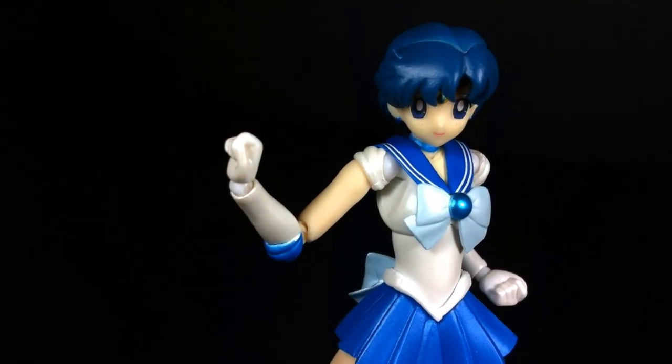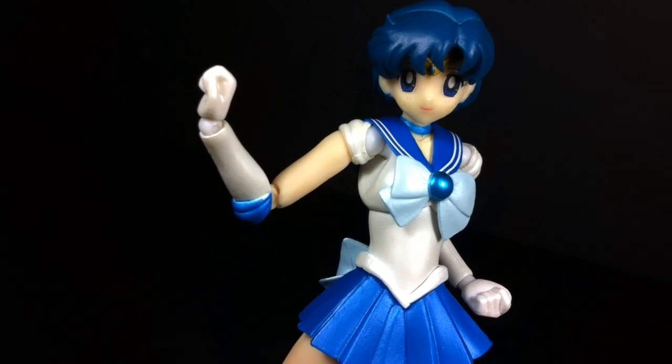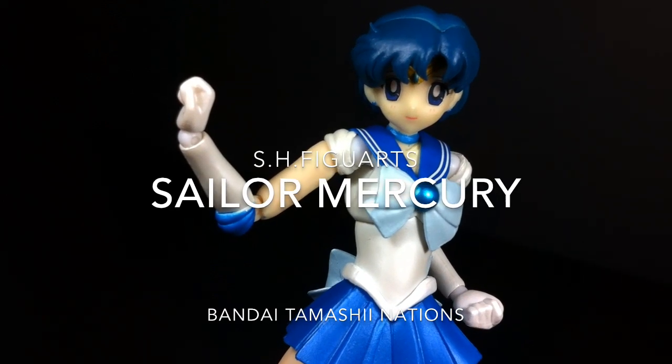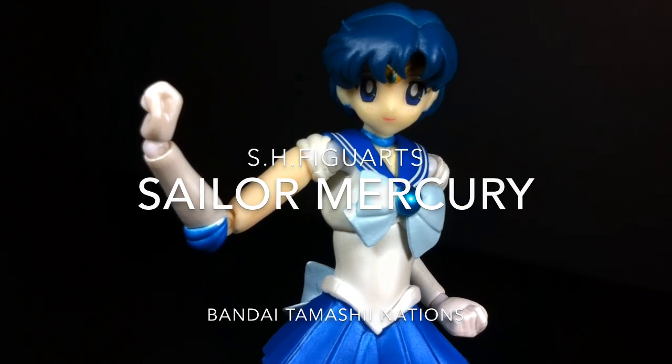Hello and welcome everyone, this is Type V3 and let's blast our way through this bubbly review of S.H. Figuarts Sailor Mercury, otherwise known as Amy, everyone's favorite blue-haired brainy soldier of wisdom.